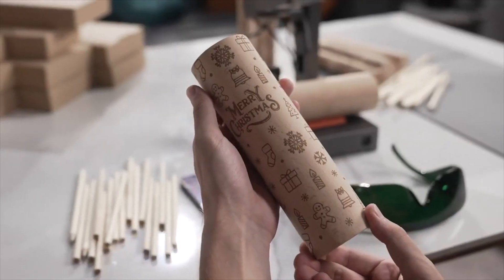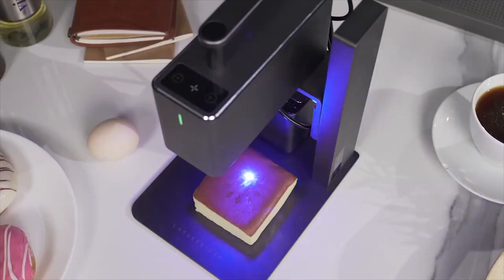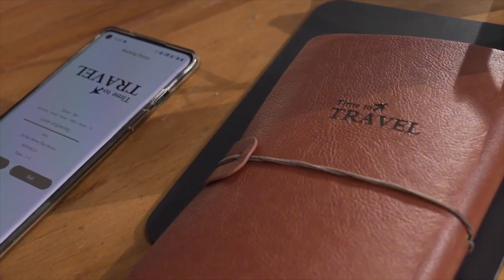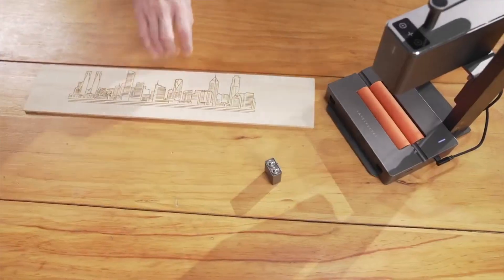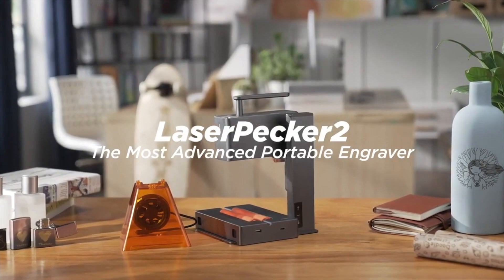Laserpecker can always capture the smallest details. We have been working so hard to improve the portable commercial high-speed multifunctional intelligent laser engraving machine. Now we are back — be the first one to enjoy the super fast Laserpecker 2.